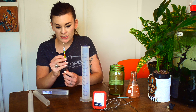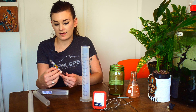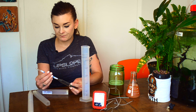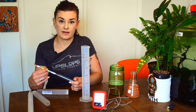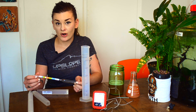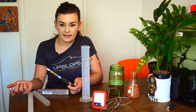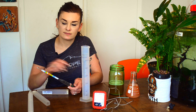This hydrometer actually has wine, beer, table wine, and dessert wine as metrics on it. There's also a Brix scale on here, and a Brix scale is actually more accurate for our purposes with beer, especially when it comes to relating to refractometers — but that's later in the video.